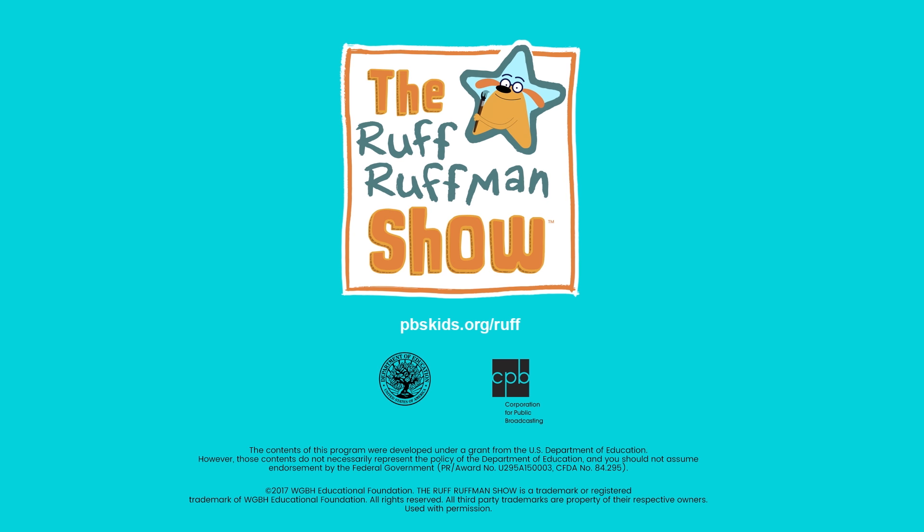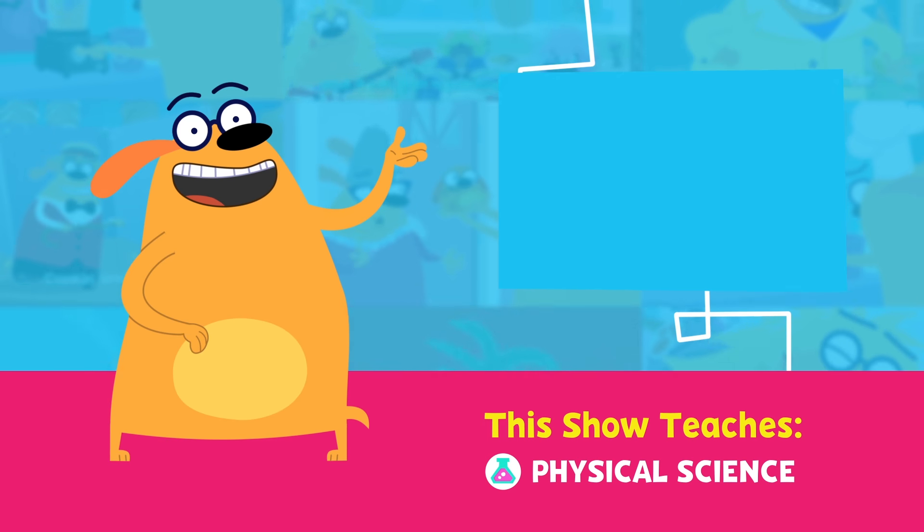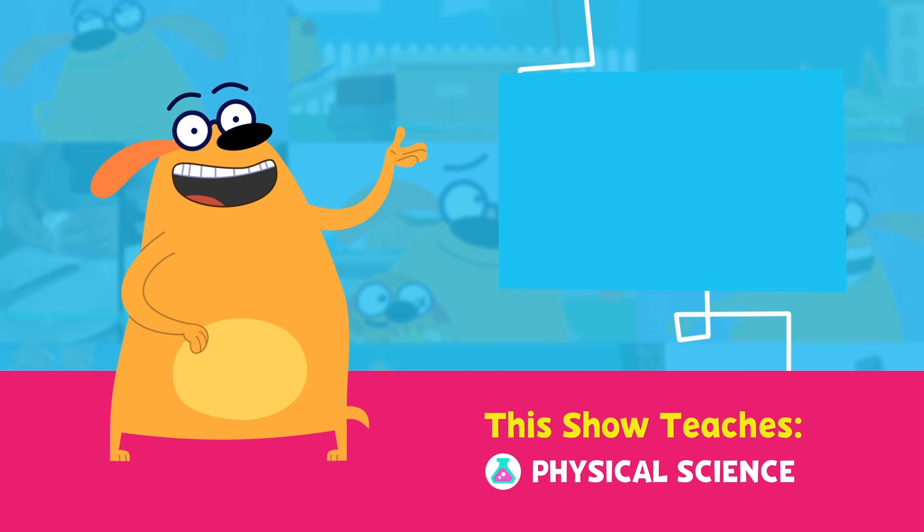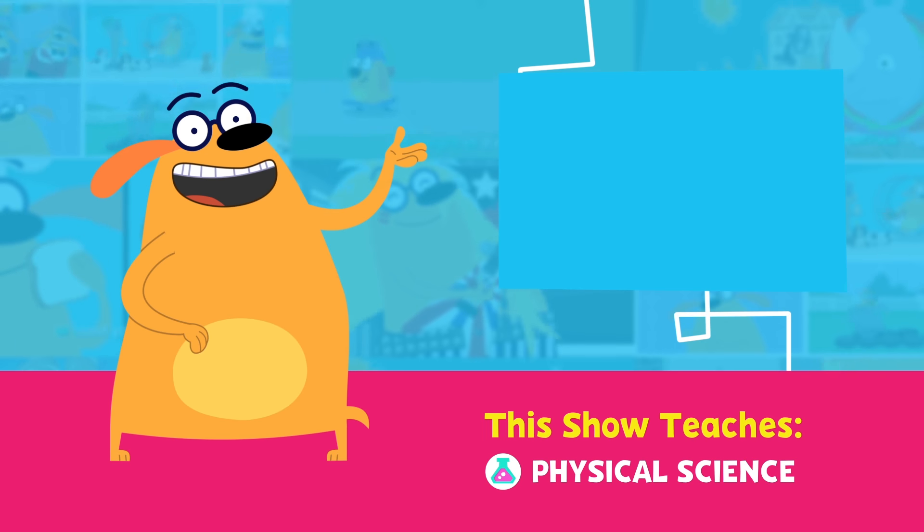The Ruff Ruffman Show! You can also watch full episodes and play Ruff Ruffman games anytime on the PBS Kids Video and Games app.